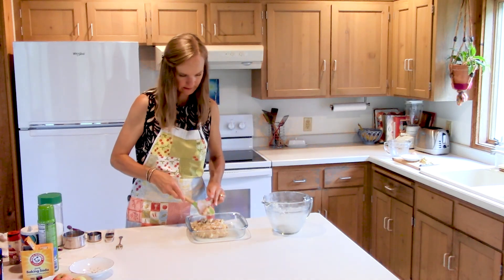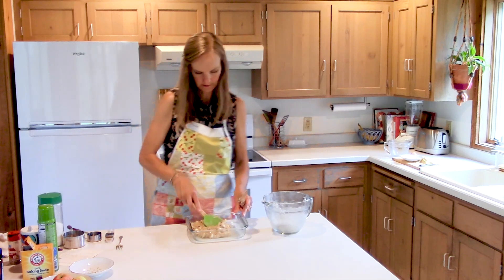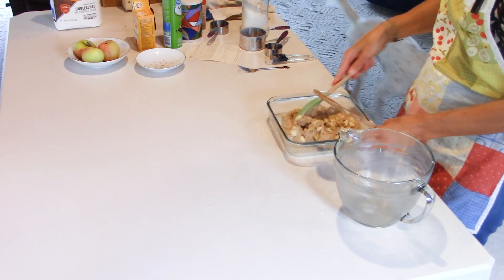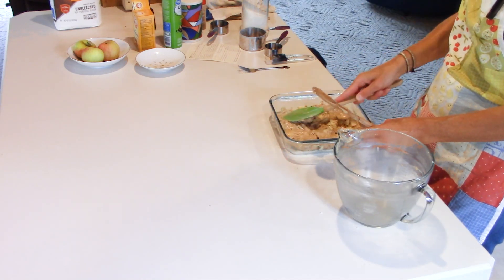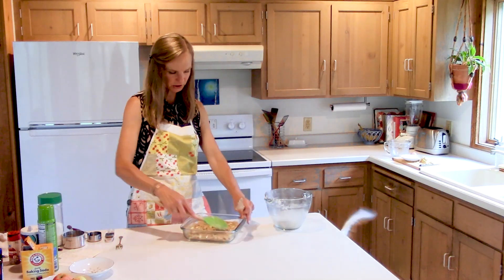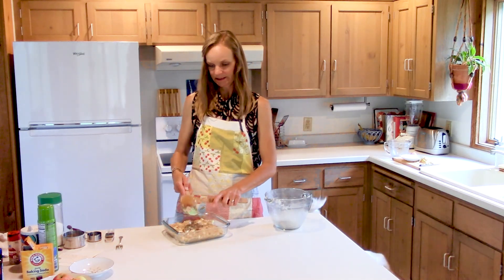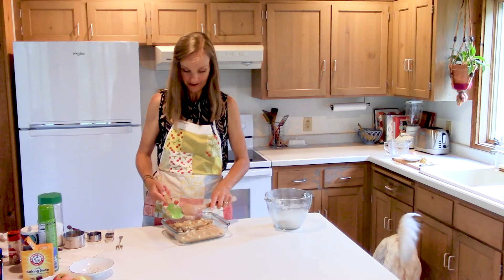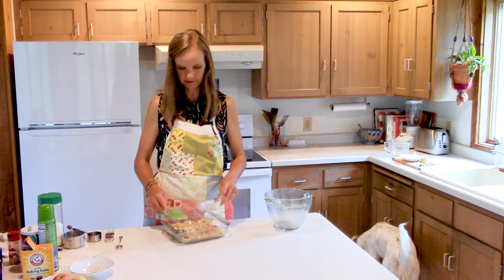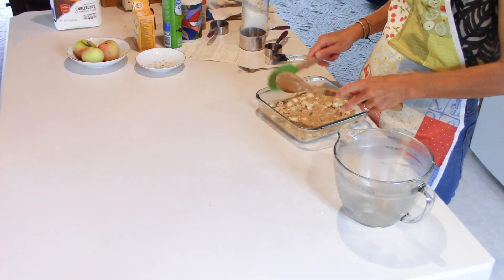We're going to spread this out — it's stiff as ever but it'll bake up and be delicious. I'm going to sprinkle it with cinnamon and sugar because I don't add a lot of sugar in the batter — the recipe originally called for a full cup but I only do half a cup. So I do cinnamon sugar on top since I don't really do a frosting with this, though you totally could make a cinnamon frosting — that'd be super yummy.